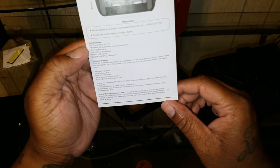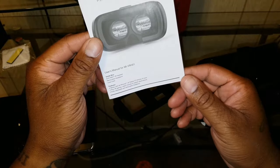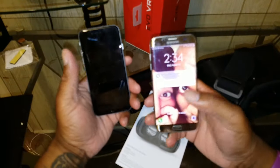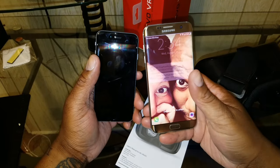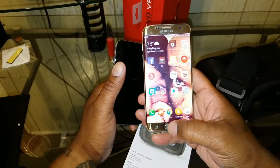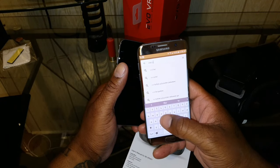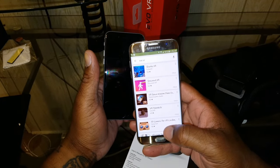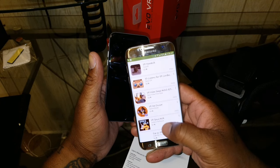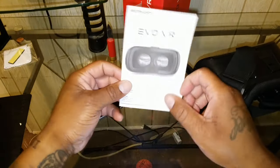I'm going to look at the book because there's an app you're gonna have to download. I busted out two phones today so I can show you how it works on iOS and how it works on Android. This is my wife's gold S7 Edge. Let me go to the Play Store and search for Evo VR — it says for Cardboard.